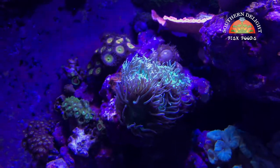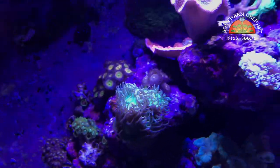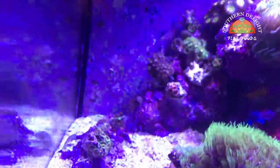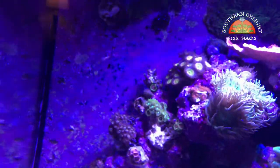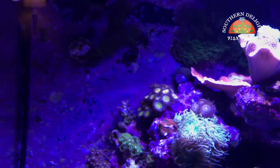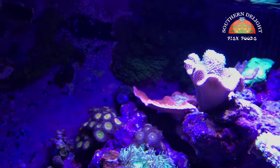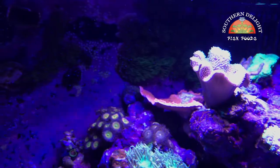The Duncan is doing really good. I fragged off a couple heads and gave them to my buddy Carl, and it's starting to recover from that and open back up. I'm using this area here as what we'll call the zoa garden. I moved all the zoas I could successfully frag, as well as two colonies of pallies, but I'm only going to keep one — the other has absolutely no color. The montipora I moved over has a white spot on it now, so I'm not sure what that's about.